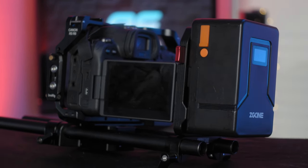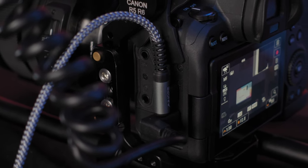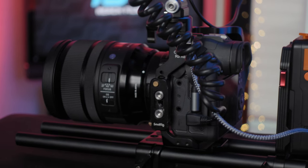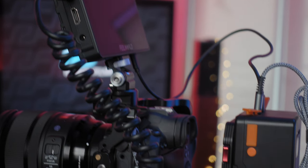Specifically in today's video we're going to talk about externally powering the R6, how it works, and how I built my setup to use this V-mount battery from ZG Cine to power everything you see in today's kit.